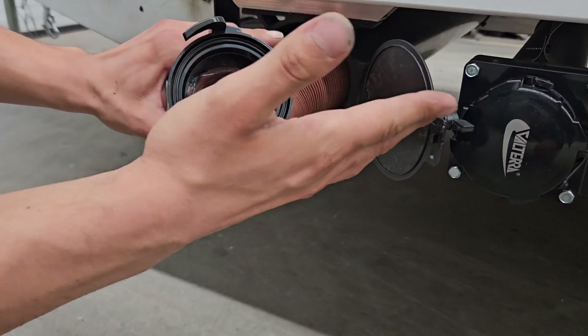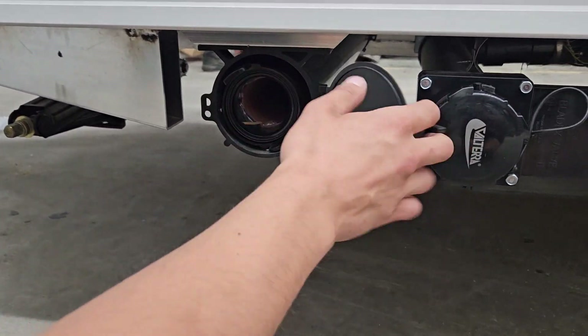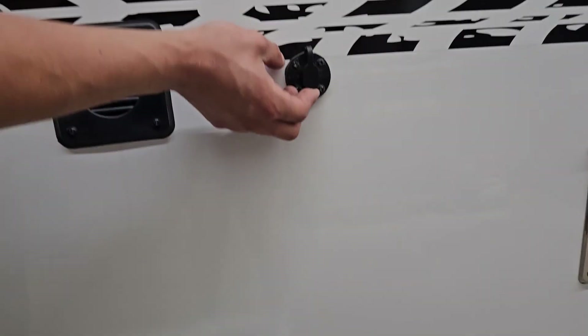You get your sewer hose out of there — it's got the same ears on it so the hose attaches the same way the cap does. Storing it back away and locking it back down, there's also a little latch so you can lock it in place.